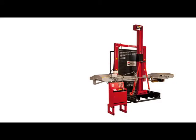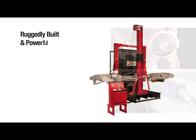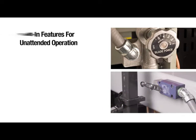The SpeedCut provides years of low-maintenance, trouble-free operation. The automatic cutting force control and frame limit switches enable safe, operator-free cutting of bundles.